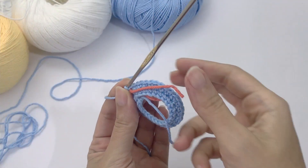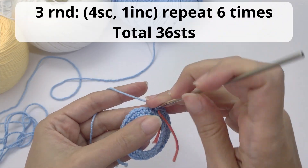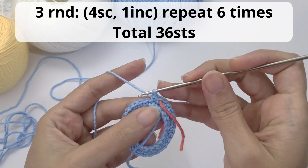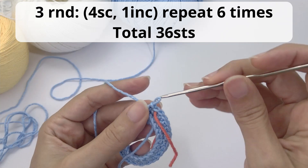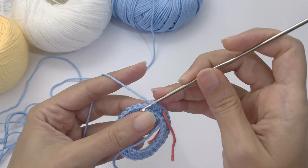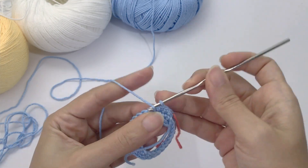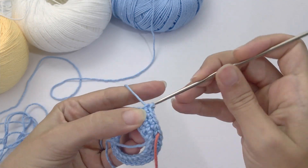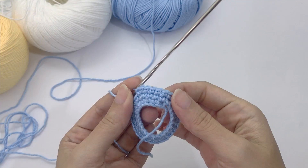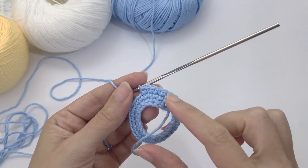For round number three you will work four single crochet, one increase, repeat six times, and you should have 36 stitches at the end of this round. I always suggest you count how many stitches you have at the end of every round. This helps make sure you're on track, and if necessary you can just unravel one round instead of figuring it out later. One, two, three, four, and here the increase.